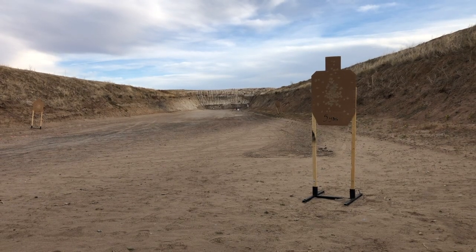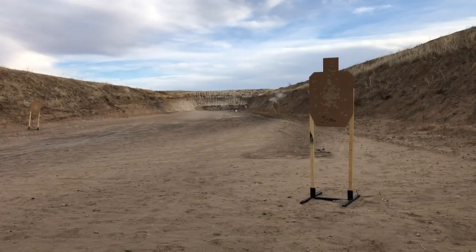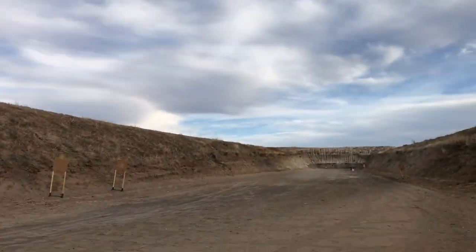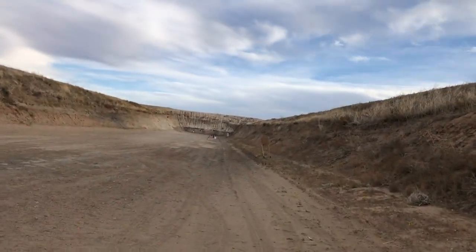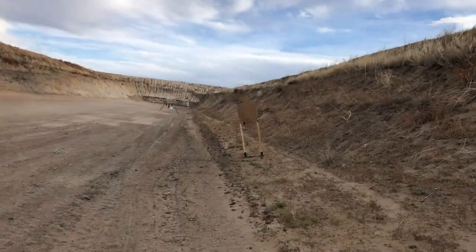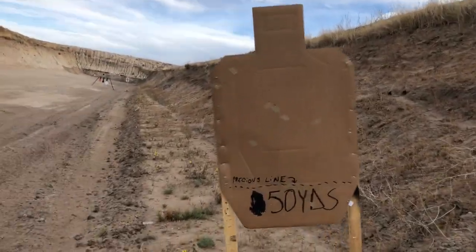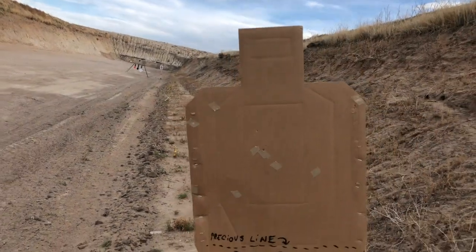Alright, let's see what we're actually hitting at 50. Safety's on, let's go look. Yeah, I'm hitting a little low and a little to the left — I was aiming right here. So yeah, man, that's alright.